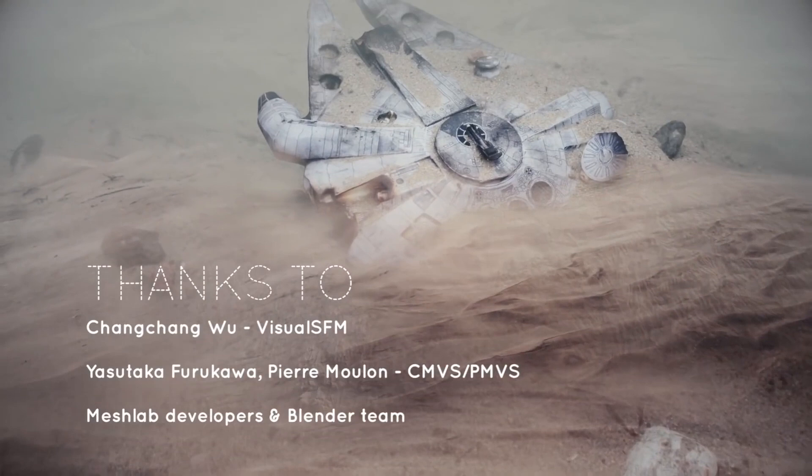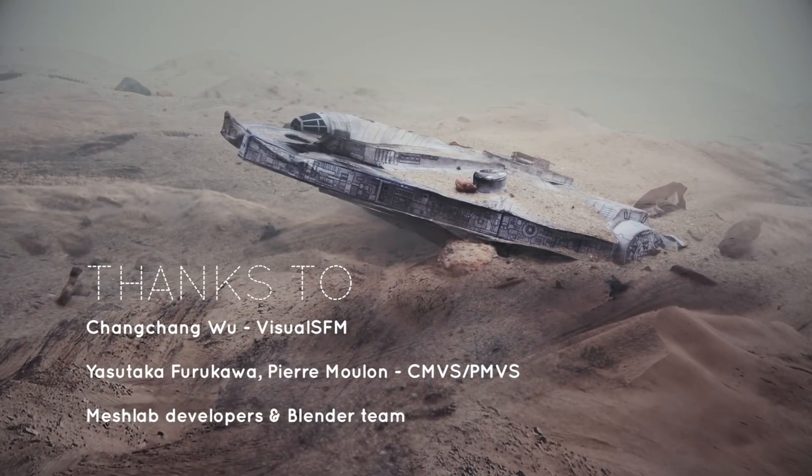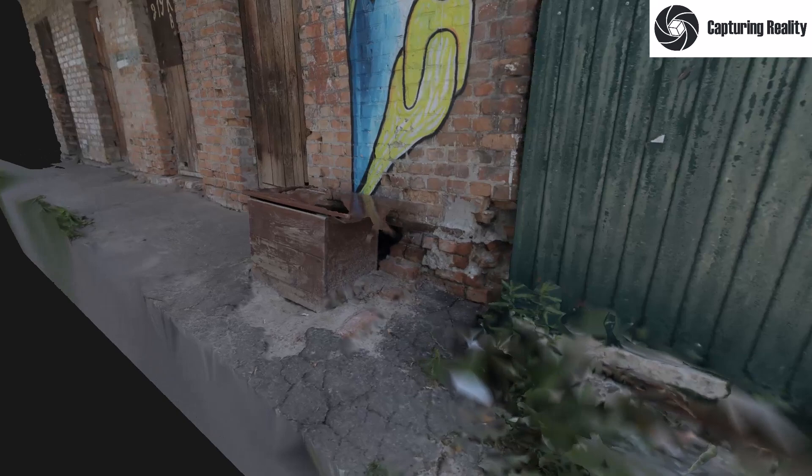Obviously Creative Shrimp leans towards 3D in a slightly more dramatic way, as you might have noticed, but we have some space for experiments and hybrid techniques such as photogrammetry, glitch art, stop motion — whatever you can imagine.